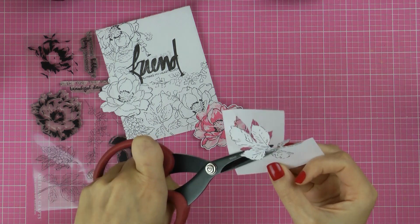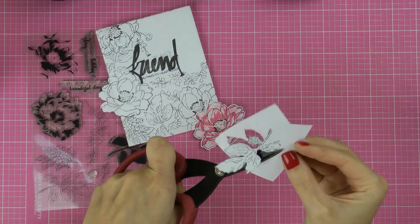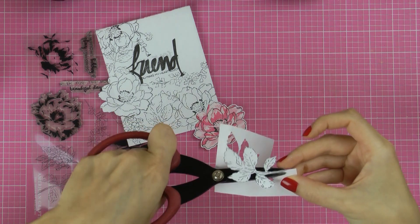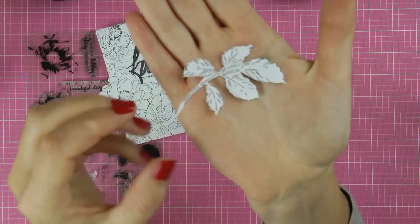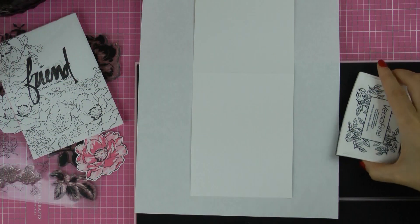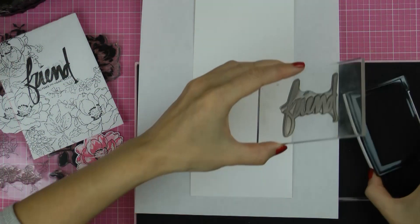I don't want any outlines around my images so I'm cutting right up to the edges of this stamped image. I'm not being very detailed about it — I don't want to spend too much time cutting, so I'm just cutting a general basic shape. Once we have our masks ready we can begin stamping.